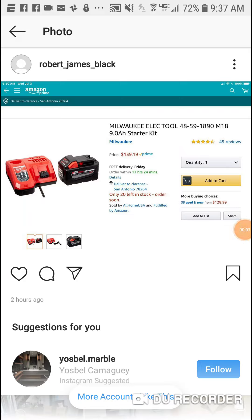Alright guys, for all those who are going to Home Depot today and buying those delicious Milwaukee deals that are going on — great deal here guys.